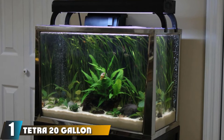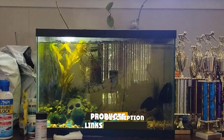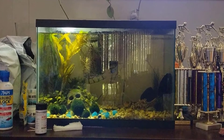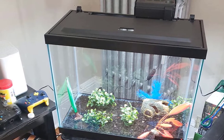At the first position of our list, we have the Tetra 20 Gallon Complete Aquarium Kit. Tetra's complete aquarium kit includes a 20-gallon glass tank, a hood with an LED light, and a Whisper filter. You'll also find a 100-watt heater and artificial plants for decoration. You only need to add gravel, water, and fish.